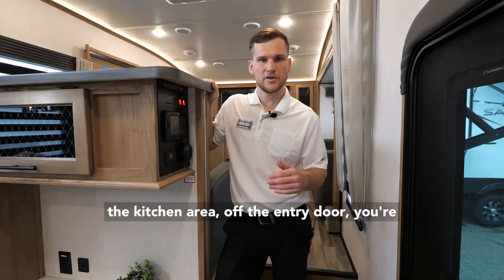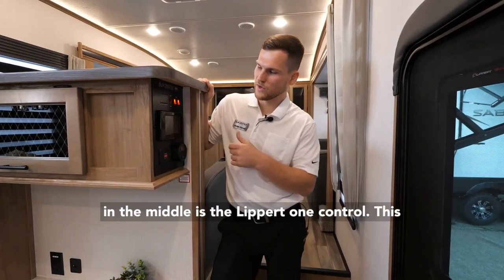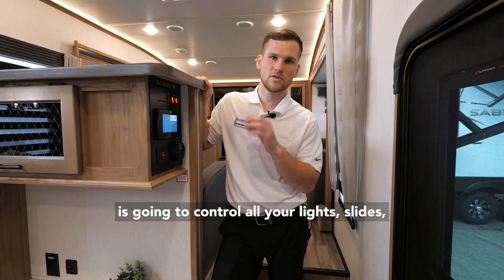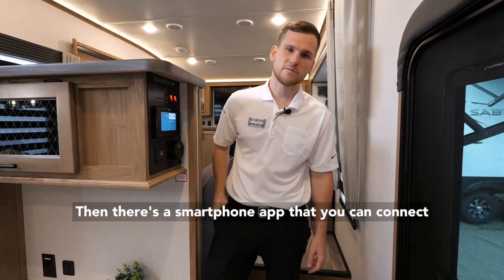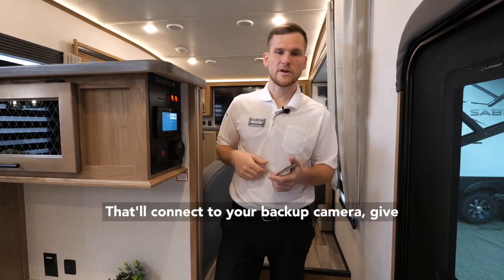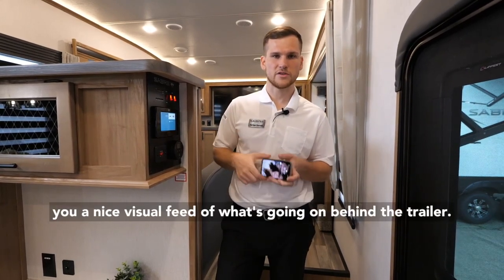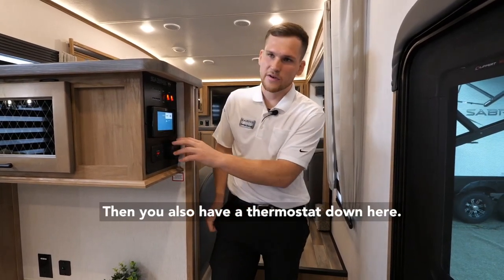Before we get into the kitchen area, off the entry door you're going to have this control panel cluster. Right in the middle is the Lippert OneControl, which controls all your lights, slides, awning, and auto leveling system. There's also a smartphone app called the Lippert OneControl app that connects to your backup camera and gives you a visual feed of what's going on behind the trailer. There's also a thermostat down here.